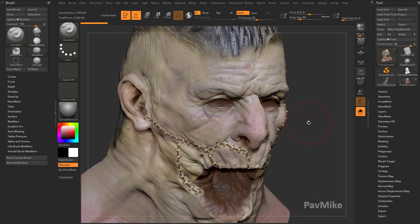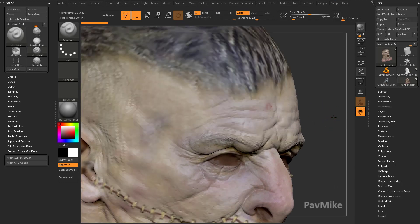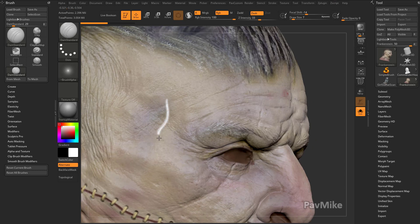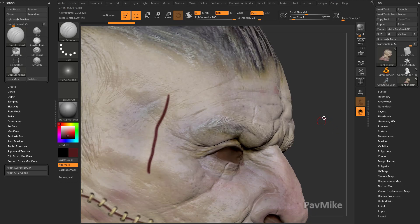We go into solo mode here. You can see we've already been kind of practicing this, but we can go into our DamStandard brush. If we want to go ahead and paint while we sculpt, let's turn on RGB. Now you're going to see when I start using the DamStandard brush with RGB turned on, it's just going to paint white.